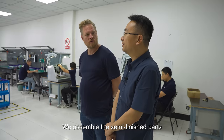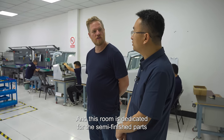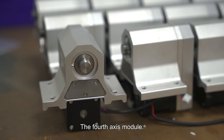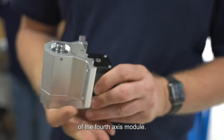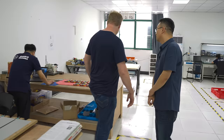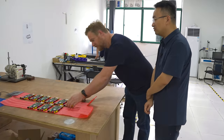This is the third floor. We assemble the semi-finished parts and finished parts on this floor. This room is dedicated for the semi-finished parts and also some part of the tests. Every table has several components to assemble. The fourth axis module, main stock — you can see the semi-finished part is the main part of the fourth axis module. And these are the fans for the main spindle. These look like your main boards.